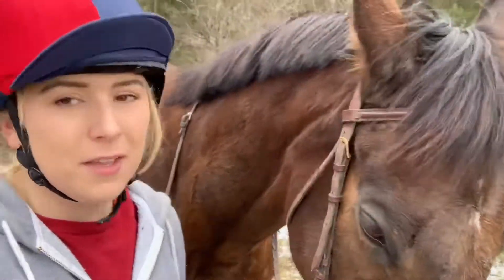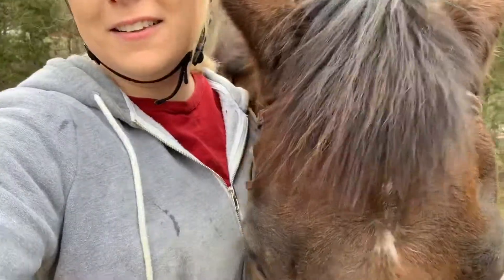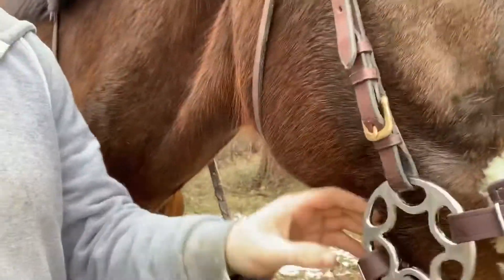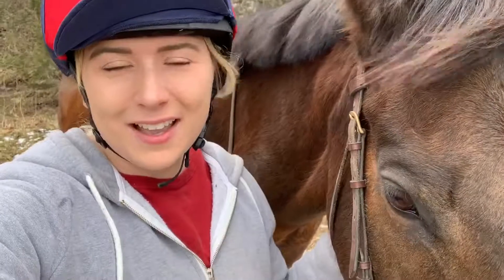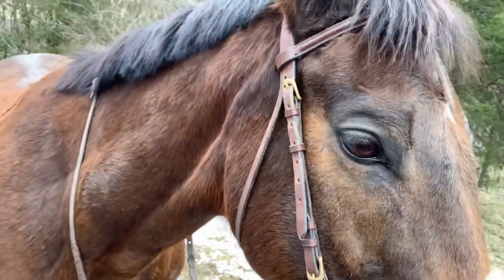We just got done riding and I actually really liked it — I think it worked really well. I felt like there was more communication with him. It could maybe use a couple more holes for him on the noseband because it's a little bit loose, as you can see. I might just punch some extra holes in here to snug it up a little bit and make it fit his head a little better.